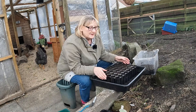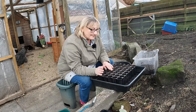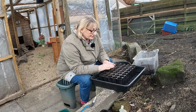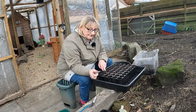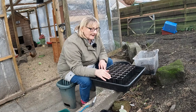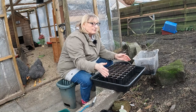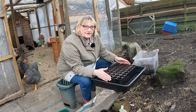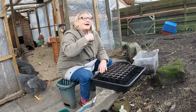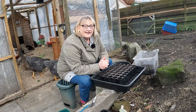The first thing I'm going to do is sow my sweet peas. I usually sow my sweet peas about October time and overwinter them, but I didn't do that last year — just didn't get round to it. So I'm going to sow them now. I've got three varieties of sweet pea, and these I will put into the polytunnel. I've got a sort of grow house within the polytunnel, which will give them almost like a double lot of protection. I'll also put a propagator lid over the top, so they'll be protected under the propagator lid, in the grow house, and then within the polytunnel. That should give them enough protection and let them start to grow.